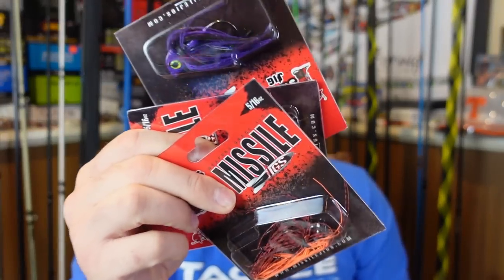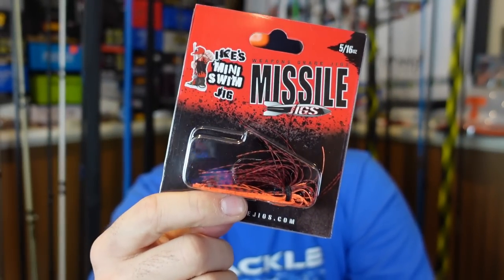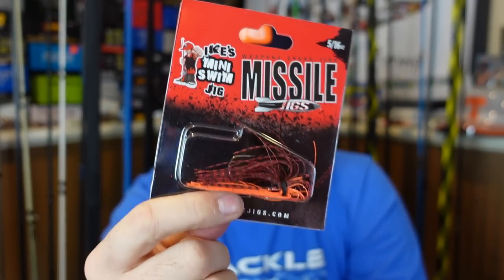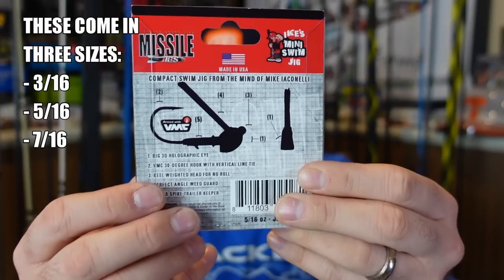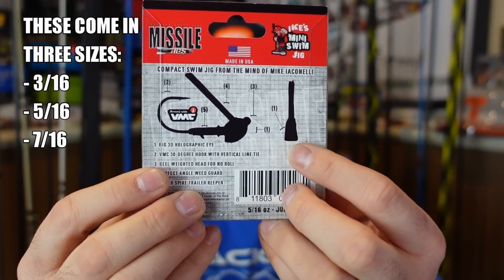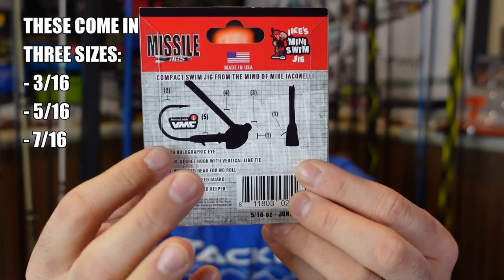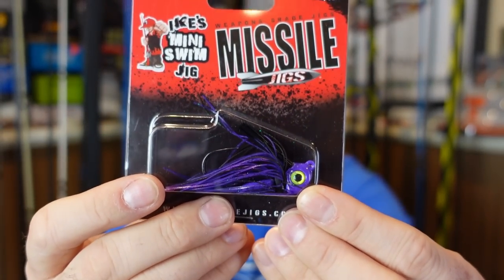The number one thing I'm most excited to use is these. I'd seen pictures of them on Instagram for some time, couldn't find them, and finally got my hands on them. These are the new Ike's Mini Swim Jig from Missile Jigs. As you can see on the back, it's got a keel-weighted head so it won't roll. It's a nice short compact profile with that big eye on the front — a compact little swim jig I think is gonna kill in ponds and small lakes.